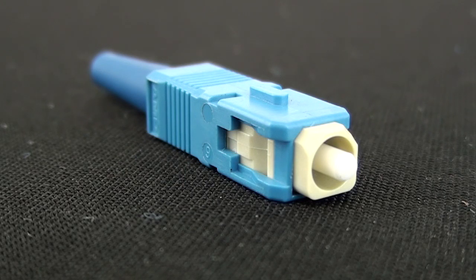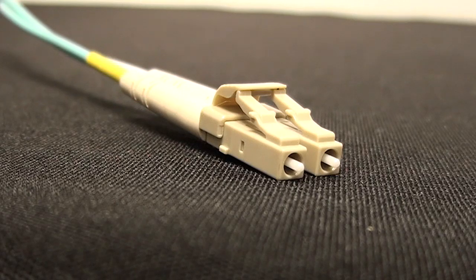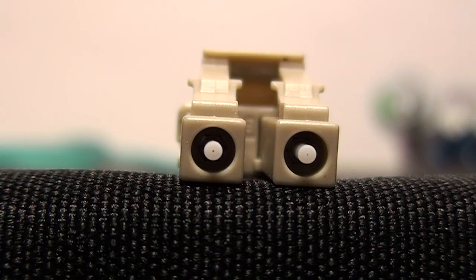Our most popular fiber connector that's been moving lately, over the past couple of years, seems to be the LC connector — the 'lift and click' style. I think it's gaining so much momentum because a lot of the new switches by HP and Cisco have an LC female built into them.